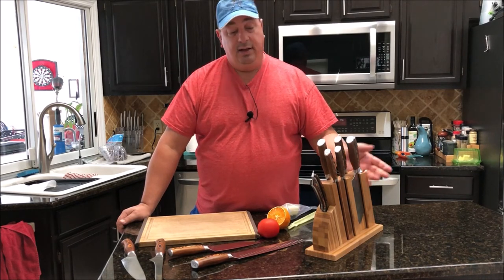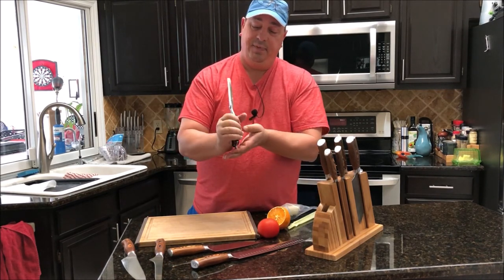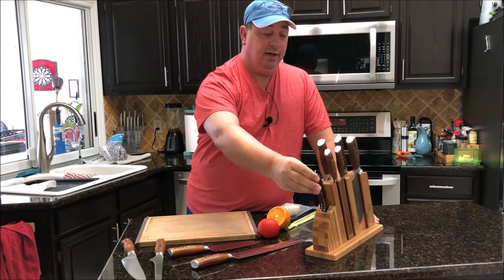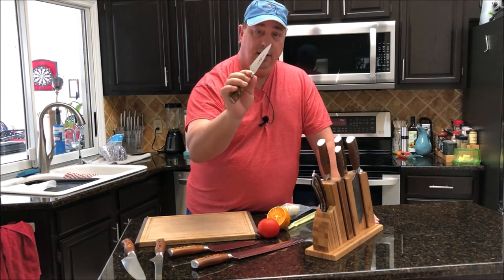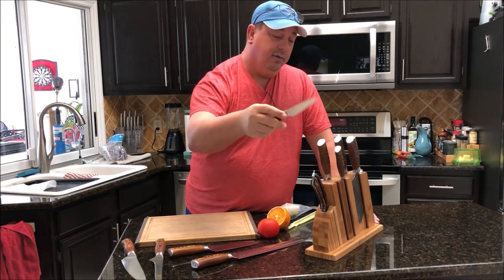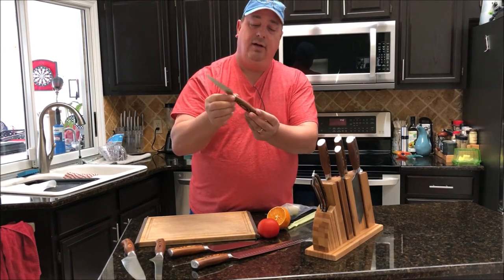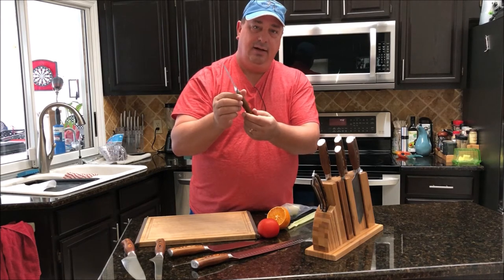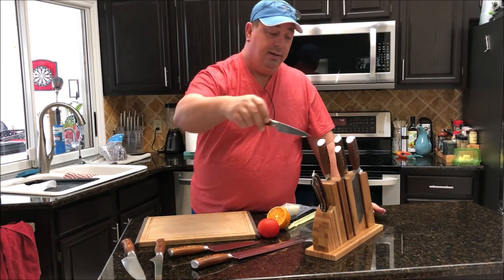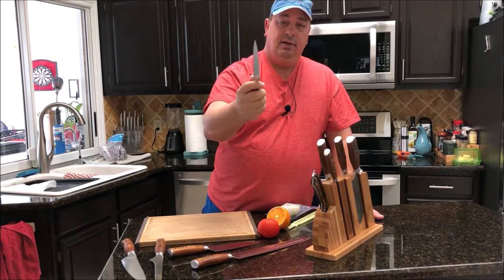The set comes with these real heavy duty poultry shears that lock. I've used these a couple times on chicken — they work real well, very sharp, very sturdy. It also comes with the paring knife, same very high quality German steel that holds an edge nicely. All these knives are full tang, which means the metal goes from one end to the other all the way through — it's not just pieces of metal glued together. It's one piece of metal all the way through, and then the pocket wood is wrapped around it.